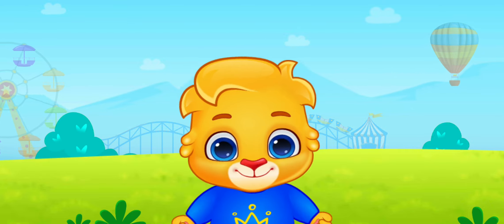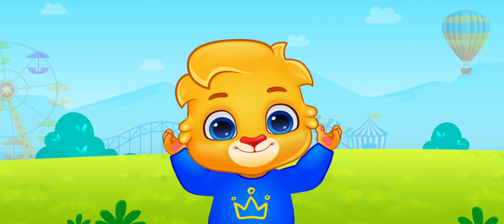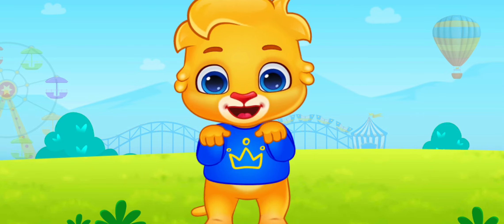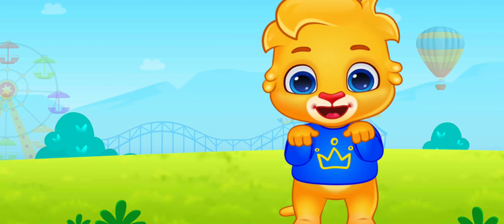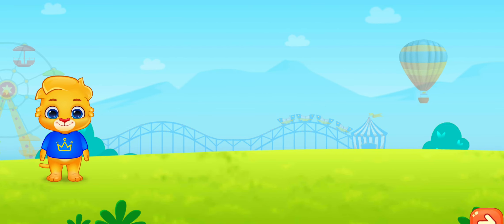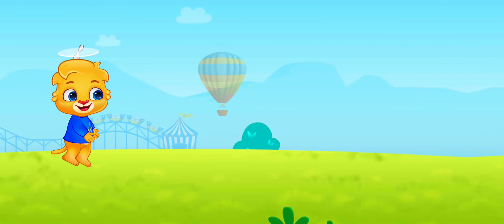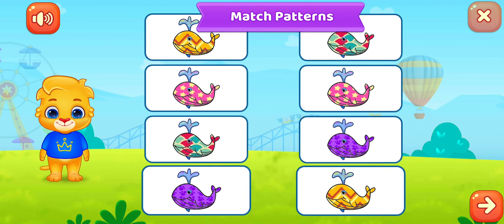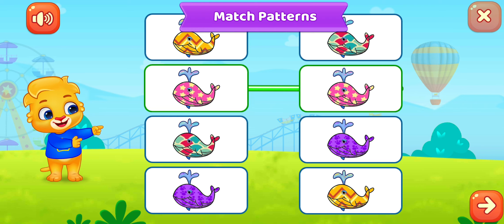How about we both jump together and have some fun? Let's jump, jump, jump, jump! Match patterns, match patterns.